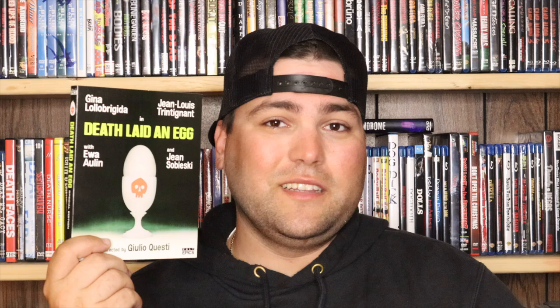Now let's get into my overall thoughts on Death Laid an Egg. To sum it up, the film is excellent. It's an excellent cross between giallo and thriller, and it even has some arthouse values to it, basically with a lot of shots of chickens and eggs and just a lot of other shots throughout this film that make the cinematography beautiful.